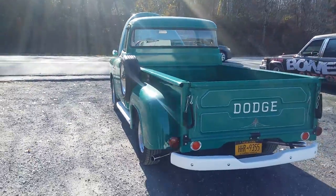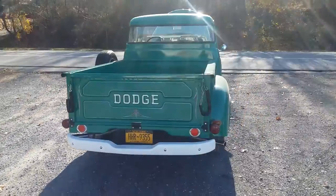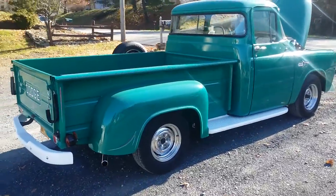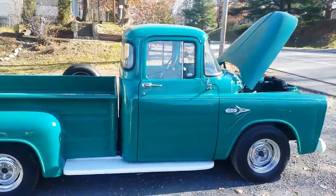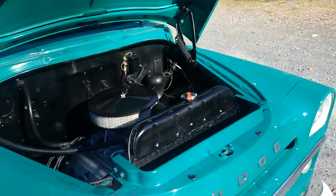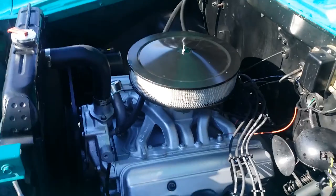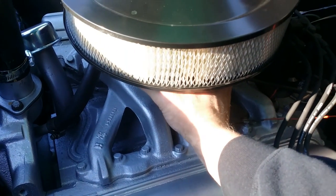Fixed the exhaust system on it, so a lot of work has gone into this truck to make her better, even better than she was before, because she was a pretty good truck originally. I also took a GM air cleaner and made it fit the two-barrel Rochester carburetor. And this is what she sounds like.